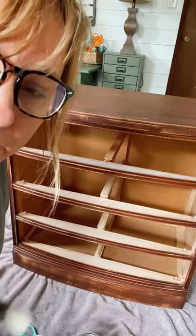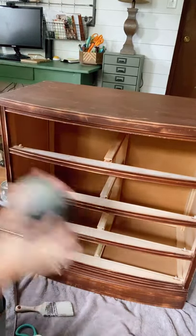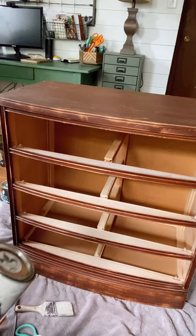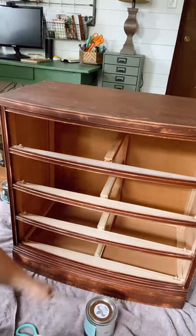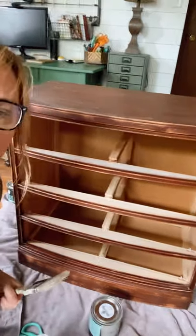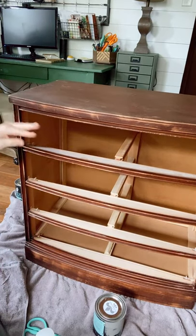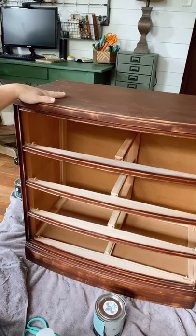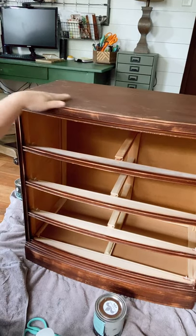I have an apron on because I do not have paint clothes on. I don't know why I do this to myself. So I'm going to start painting this piece — I was on here yesterday and primed it, so now it is all ready for paint.